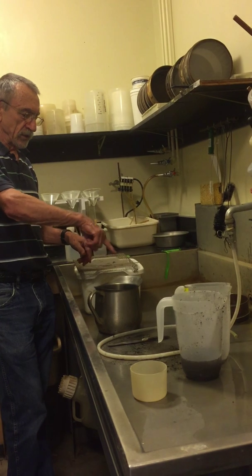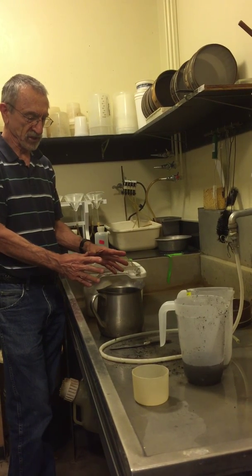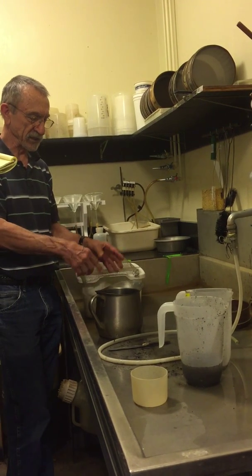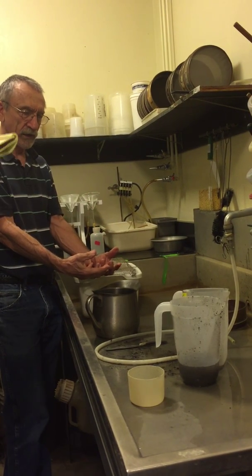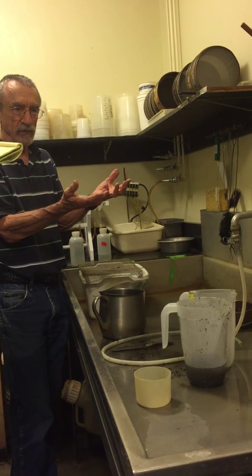Now what we're doing is just stir that and let it spin for about 60 seconds. In that period of time, the soil particles, which are heavier, are gradually settling out. The nematodes are slightly lighter than the soil particles, so they're remaining in suspension.